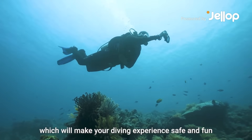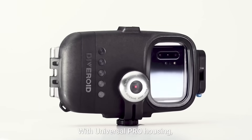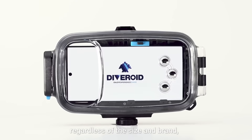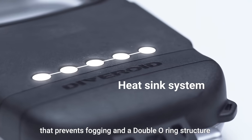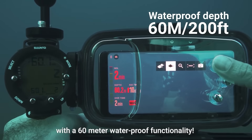Introducing Diveroid, which will make your diving experience safe and fun. With Universal Pro Housing, you can insert and use any kind of smartphone, regardless of the size and brand. It even has a heatsink system that prevents fogging and a double-O ring structure with a 60-meter waterproof functionality.